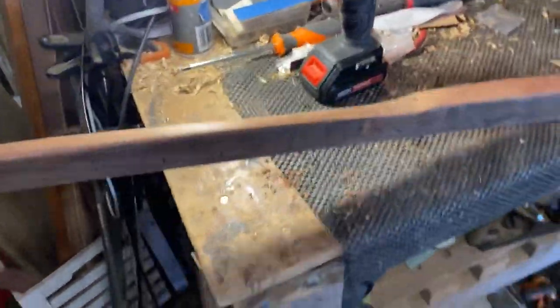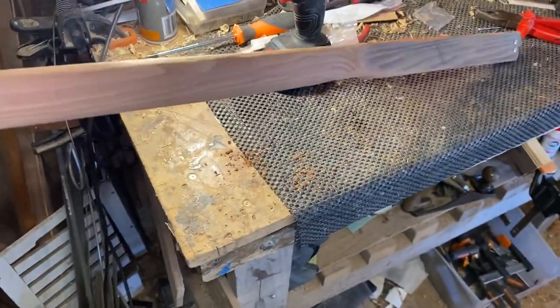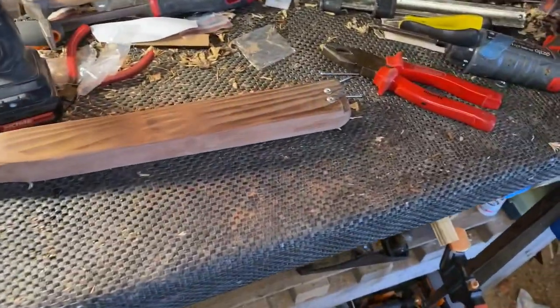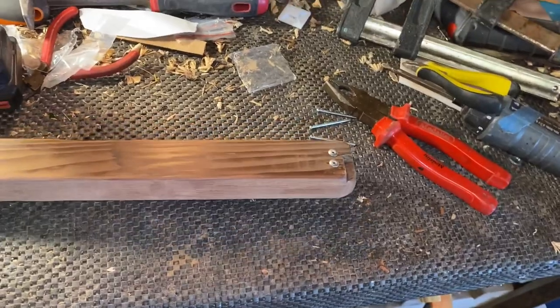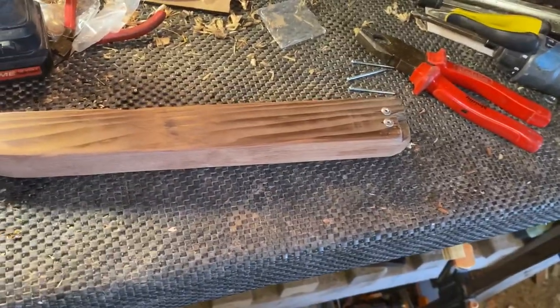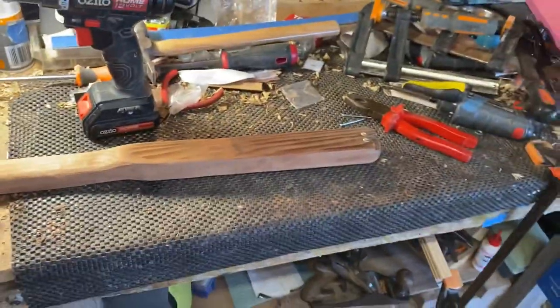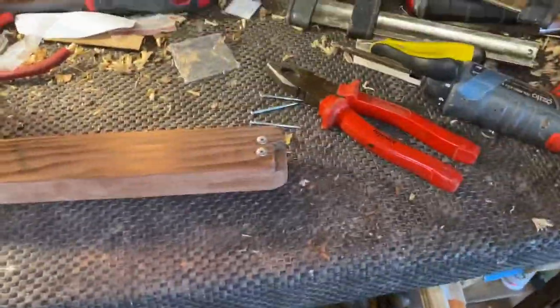This is the heart of building cigar box guitars - finding a piece of timber which would otherwise be burnt, go back into the carbon cycle, go back into the earth. What are you going to do with it? Use it - create something! I'm going to create something musical out of this, and it's going to blow your mind. All good fun. All right, tongue oil.